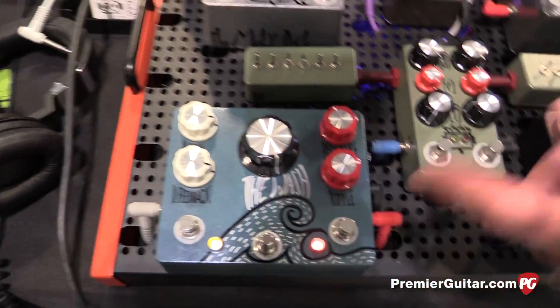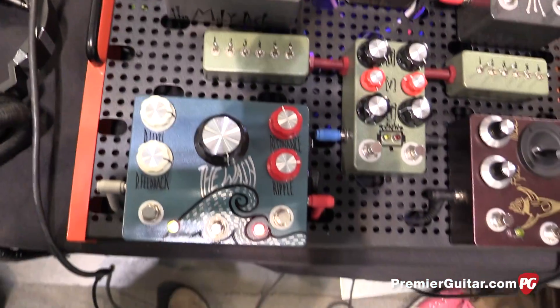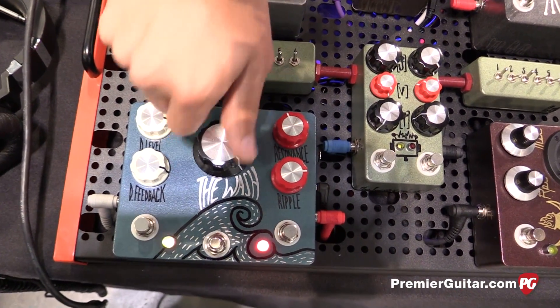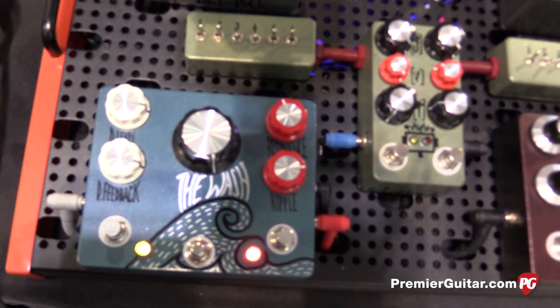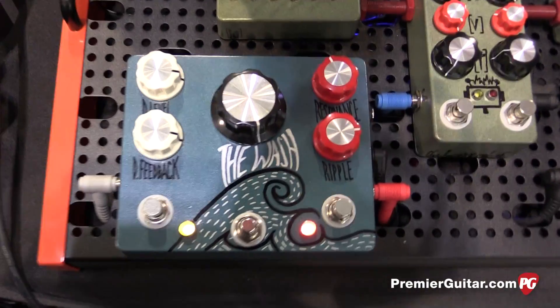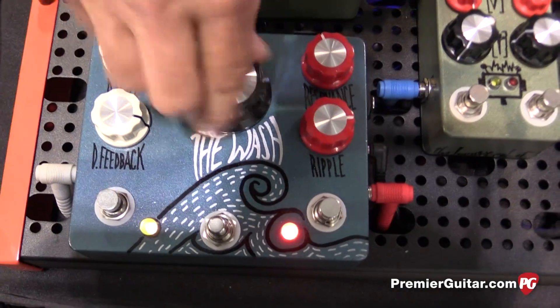We've got the controls: resonance, ripple, delay level, and delay feedback. The middle one is like the volume or level of the wash — the washy ambient tone that's underneath the delay. So that controls the volume of that.